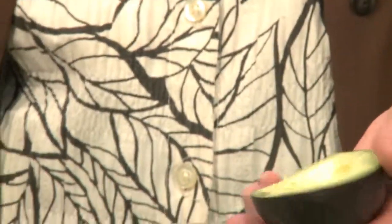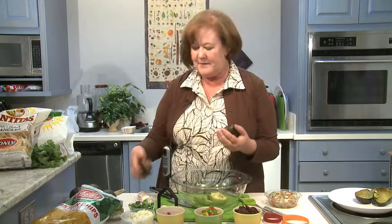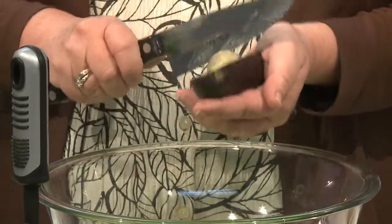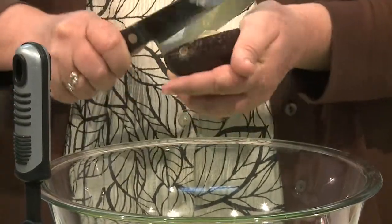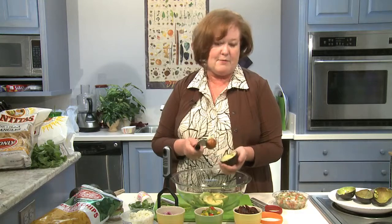What you do is stick a knife around the side, going right up against the nut, the seed, the pit inside. Then all you have to do is twist and it comes off beautifully. Now to get that pit out, all you need to do is strike it pretty firmly with your knife, like that, and twist. And it will come right out.